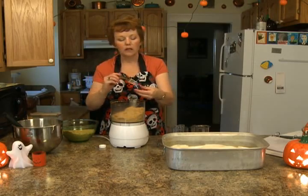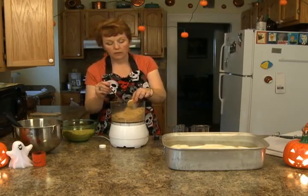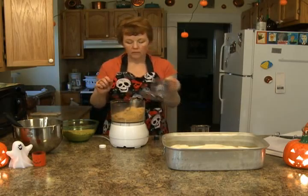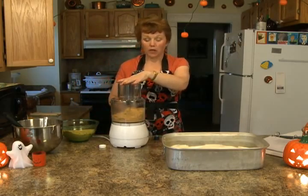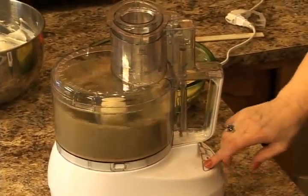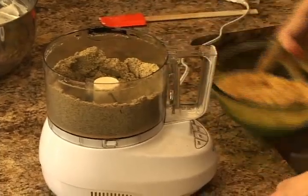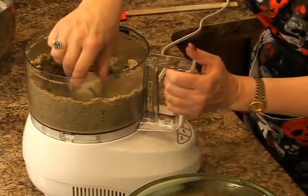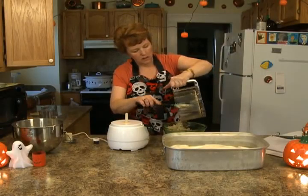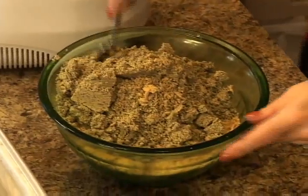I'm just putting some in — I don't want to put too much. Sometimes you can use gel food color, but I have found the paste works better. We're going to pulse it again and it's going to turn blue. See? It looks horrible. Now we're going to add this into the others.